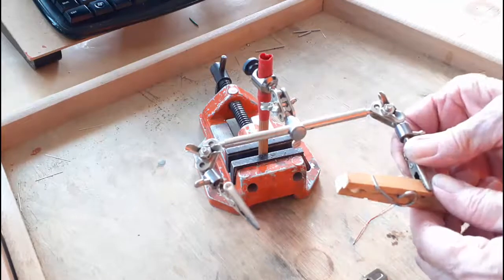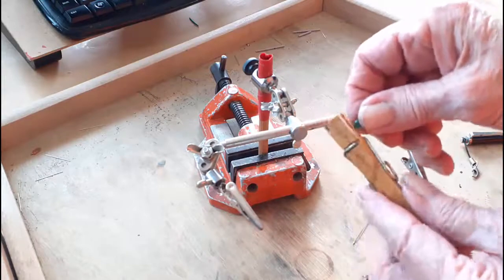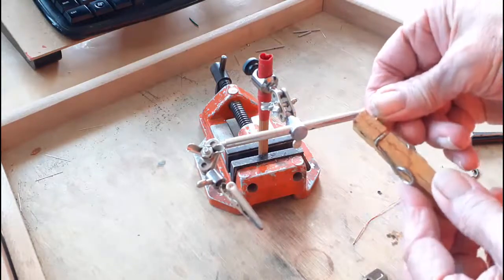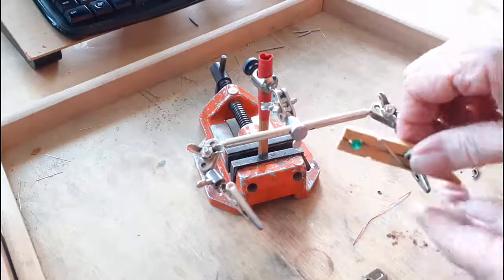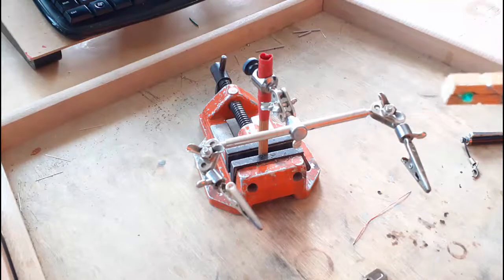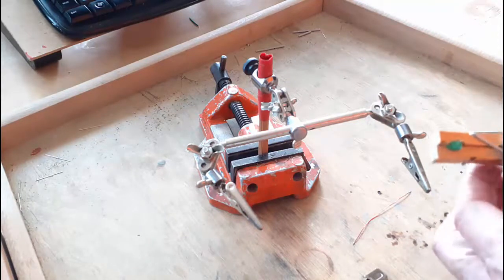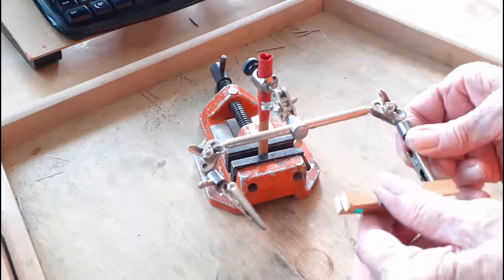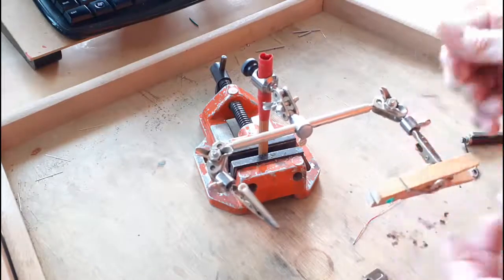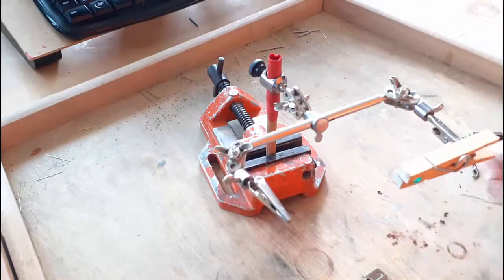Each of these clamps has a very useful feature. This one holds a 5mm LED very nicely. When I want to wire the LEDs, I generally use magnet wire, and that stuff can be a pain in the neck to line up to make the joint.